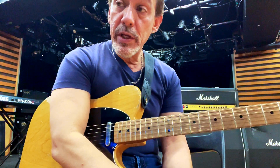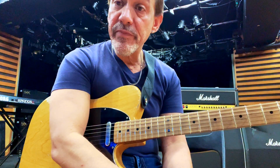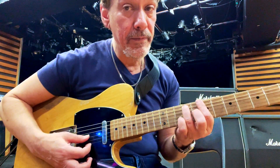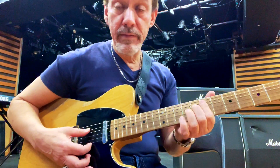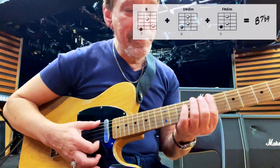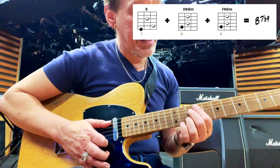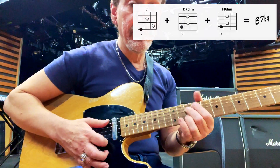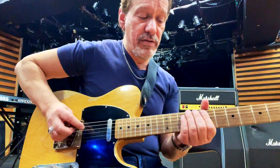Another thing we can do is keep going. We can turn that B7 into a B7 flat nine by going like this. So what do we have here? D sharp diminished, and up a minor third from that is F sharp diminished. The sound we're gonna get from that is a B7 flat nine sound. Very nice.